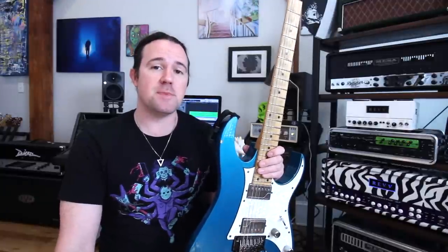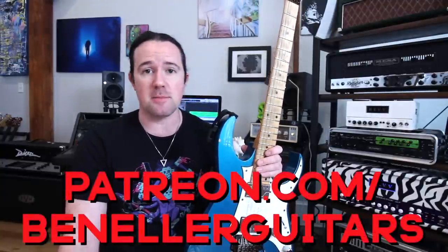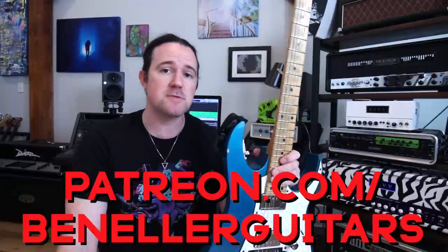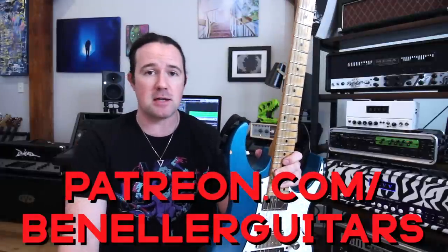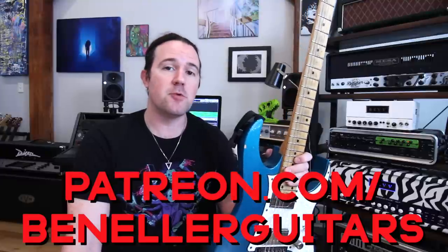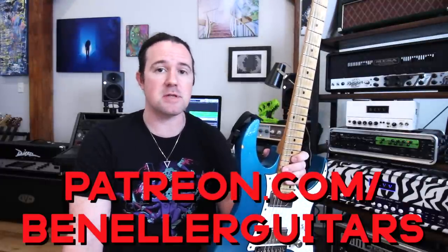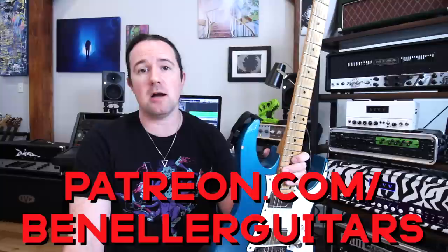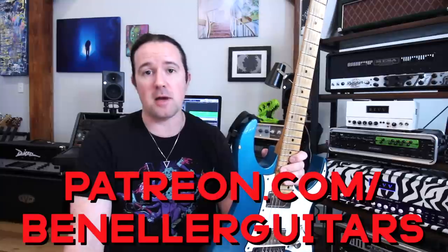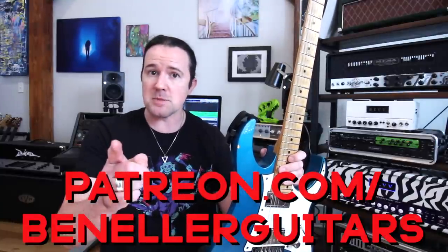As always, this video is brought to you by everybody who supports my channel over on my Patreon page, patreon.com/BenEllerGuitars. Sign up today for all kinds of exclusive content like bonus videos, backing tracks, downloadable tabs, and so much more. This week everybody who supports my channel is gonna get access to a bevy of practice tracks I made for this thing to help you get up to speed in no time, as well as downloadable tabs and a guitar profile so you can build your own perfect practice session. So don't delay — sign up today.